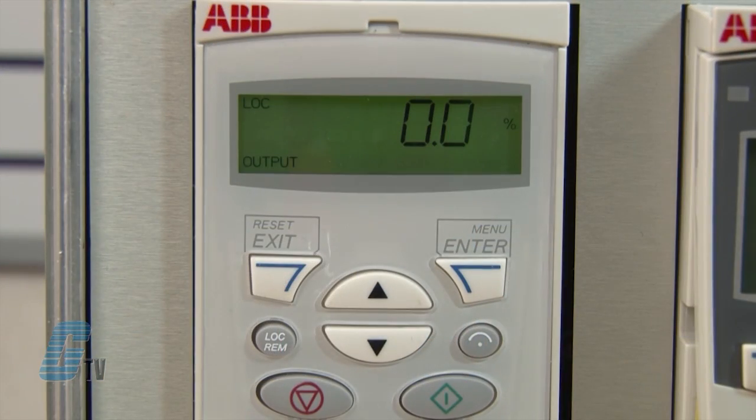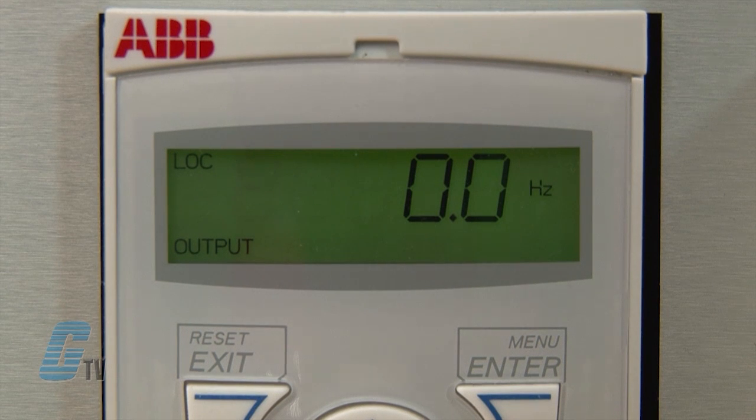This particular drive has a built-in control pad and potentiometer. The keypad is similar to ABB's basic control pad with a single LCD line display divided into five areas. The upper left indicates the control location with either local or remote. The center shows the value or parameter. The unit of this value is displayed in the upper right. The lower left corner shows the panel operation state and the bottom right indicates the direction and status of the motor.